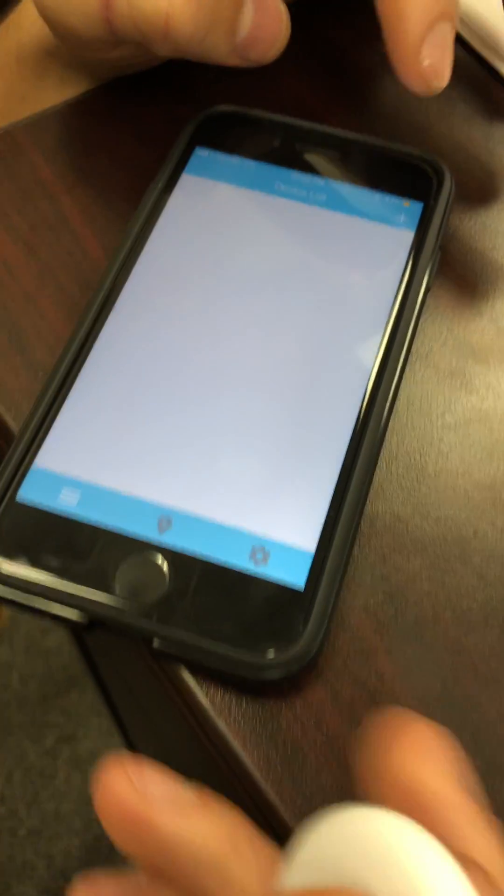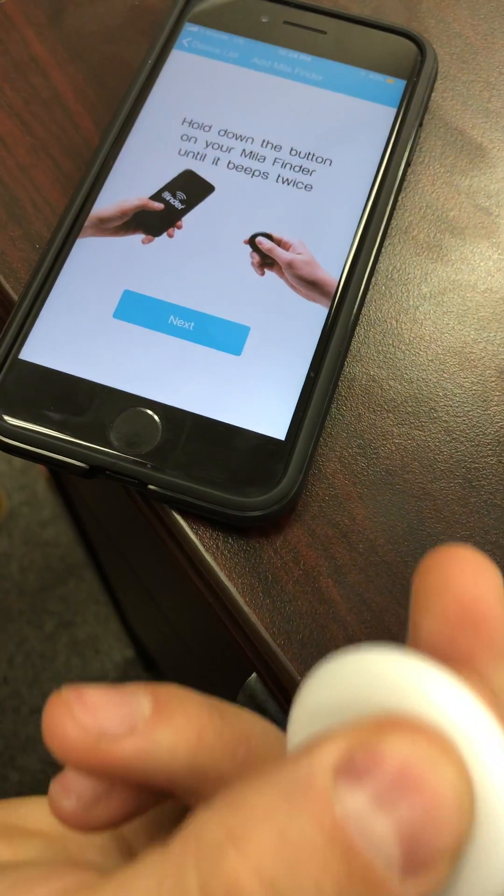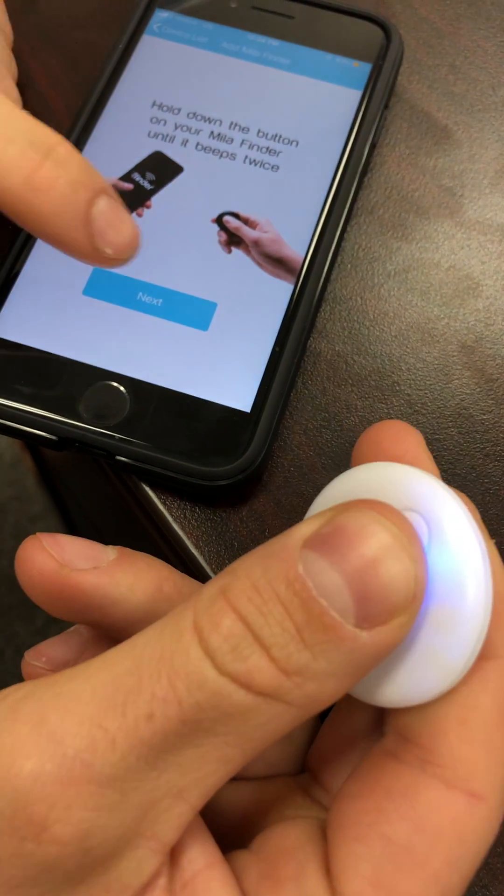First, you need to connect your finder to the app. Tap the plus icon, then hold down the button on your finder until it beeps twice.